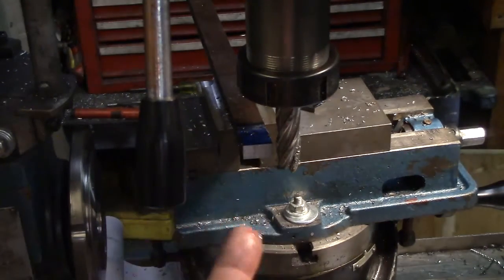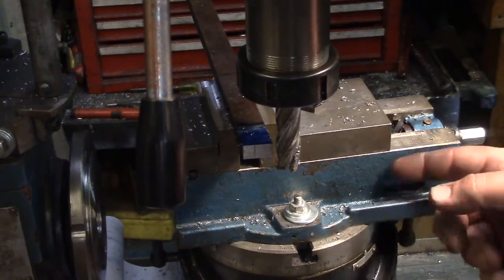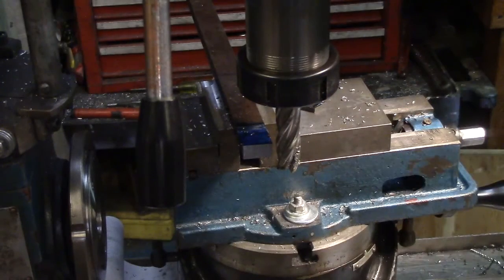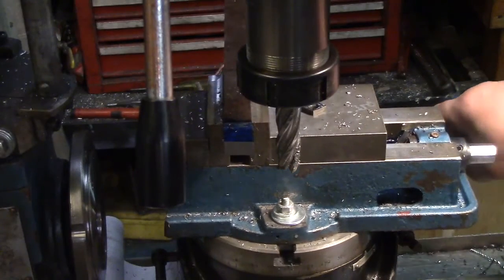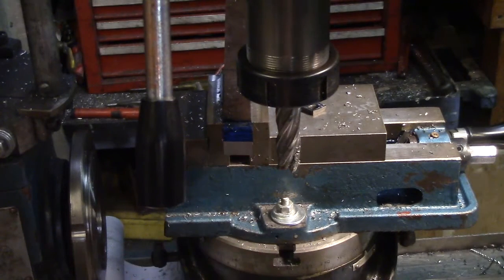A bunch of spring cuts in there because this machine is not rigid by any means. Now I want to swing this over ten degrees so I get the five degree going in and towards the tool — it'll be right about there. That's going to be a little trickier.